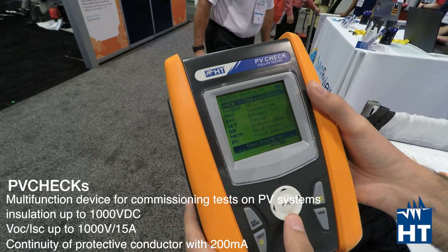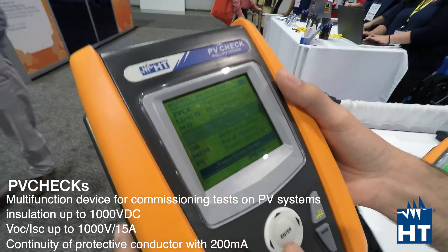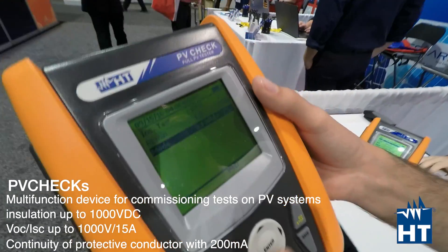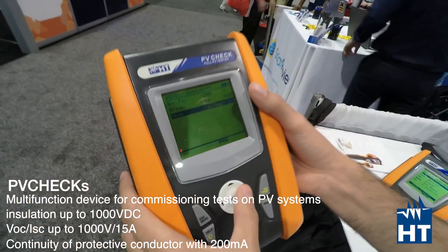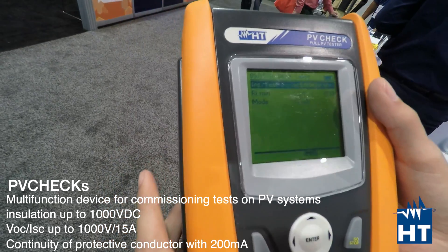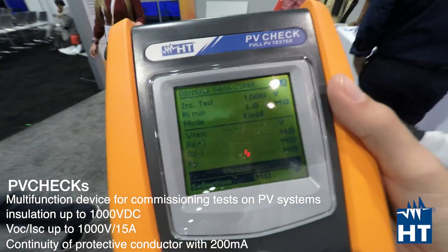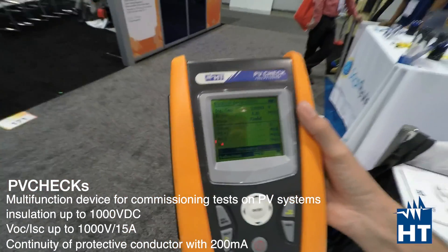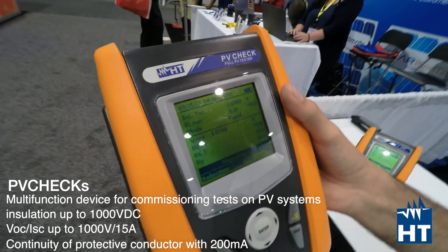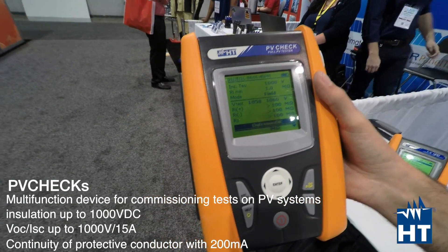Everything can be done even in a single test, so it's pretty easy to use. Let's check, for example, the megaohm insulation test. You can select field mode, timer mode, or string mode. In field mode you can measure the entire field with just one measurement — setting 1000 volts and pressing go. Everything gets tested and just by pressing go you get all the values.